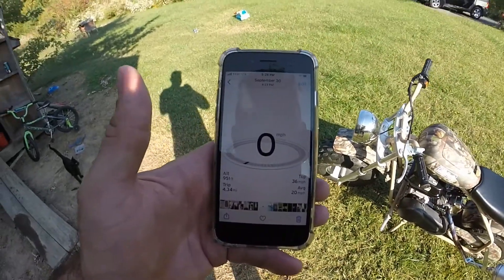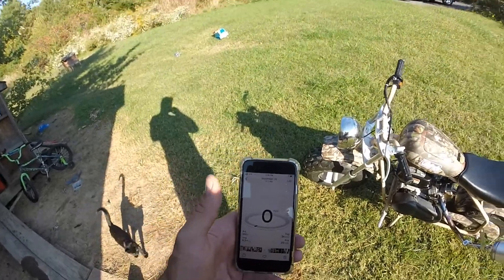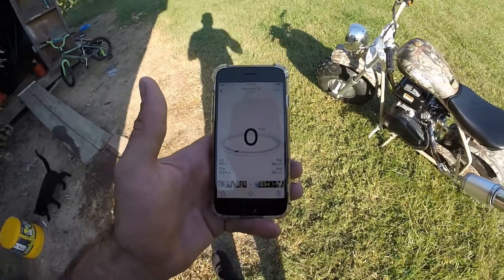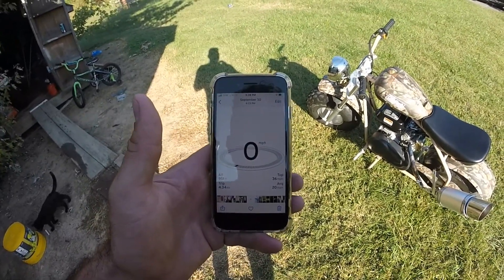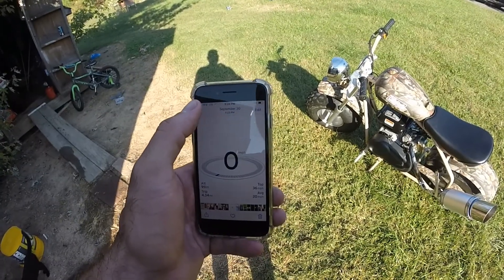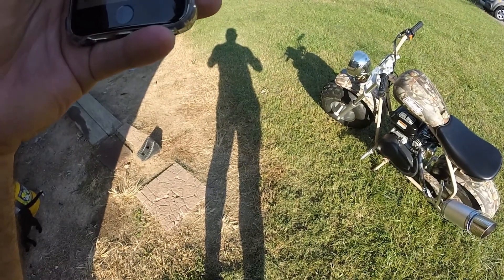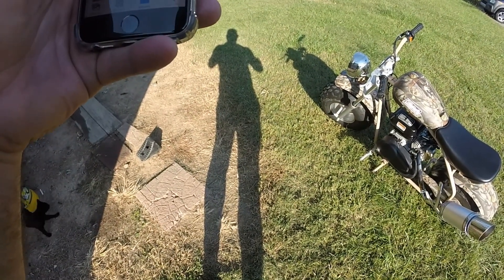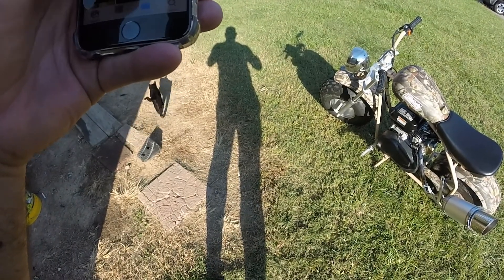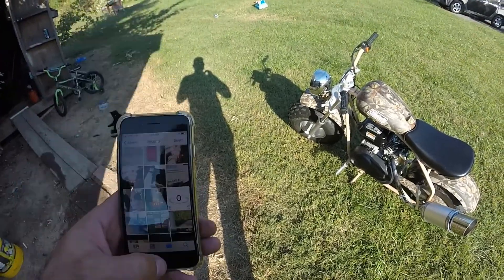36 miles an hour with a 20 mile an hour average. When I first got the bike, the top speed was 19. Another top speed we got was 33.